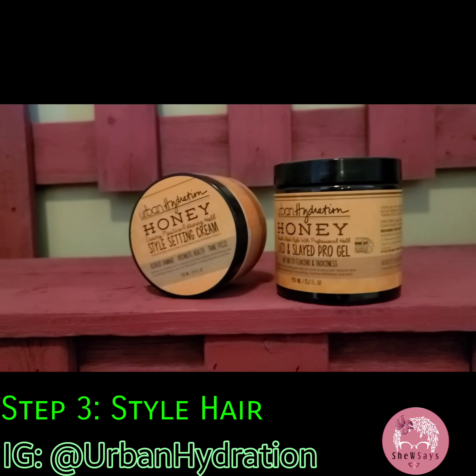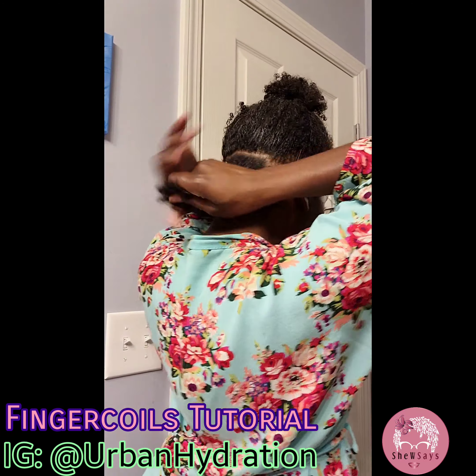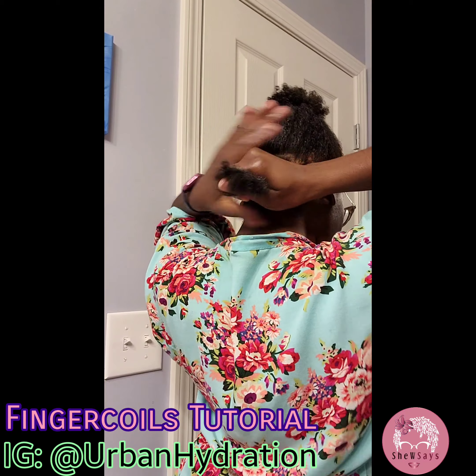The Detangling Spray, the Daily Moisturizer — nice and light, so refreshing. Love it.